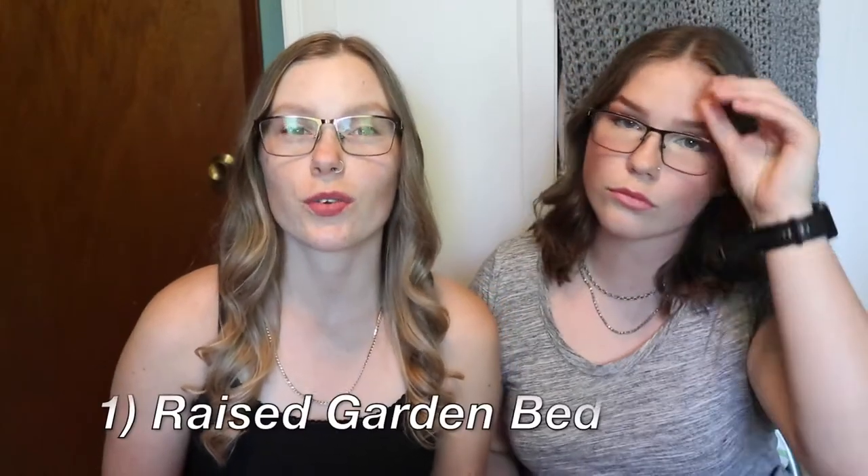Hey guys, welcome back to Jack and Rob. Today's video is going to be three things that we did in our backyard to live a little bit more sustainably. We're going to show you our new raised garden bed, our compost, and our rain barrel.